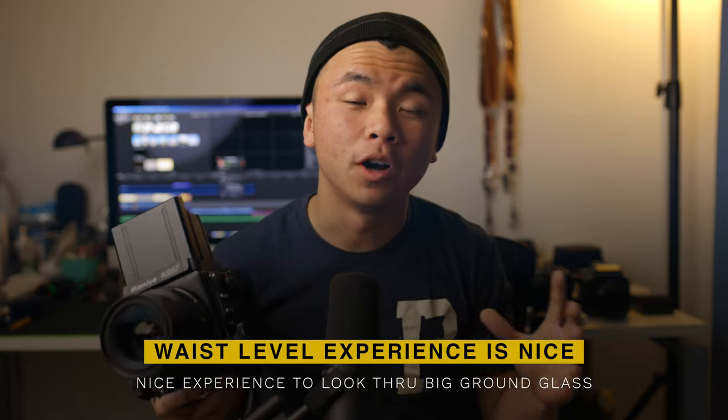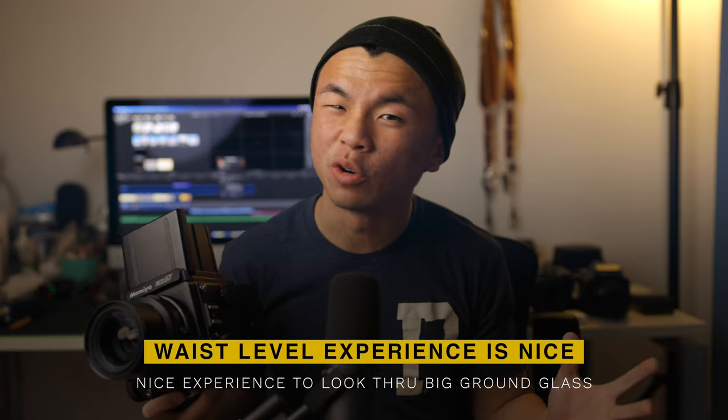I do prefer the eye level viewfinder experience on the Hasselblad, but I prefer the waist level viewfinder experience on the Mamiya. I've tried the waist level viewfinder of a Hasselblad in stores and didn't enjoy it that much — the window was a little too small. The magnifier was fine, but when I pushed it down to compose, it felt cramped. For the Mamiya, I have no complaints — it's a completely beautiful experience to look at my subject right before I take their photo.